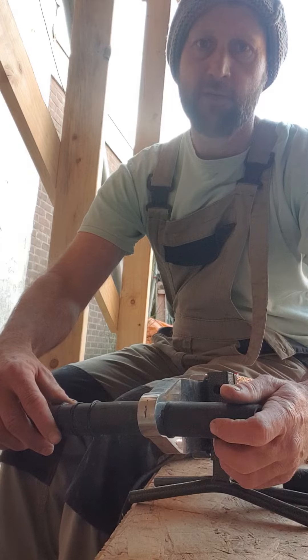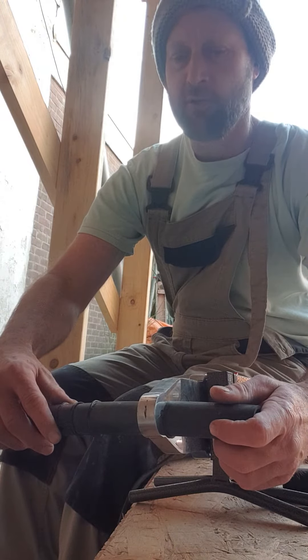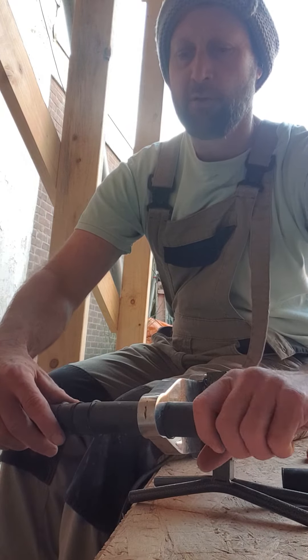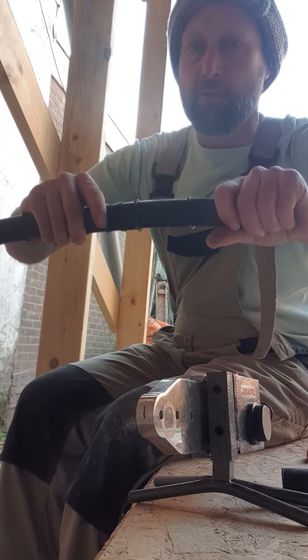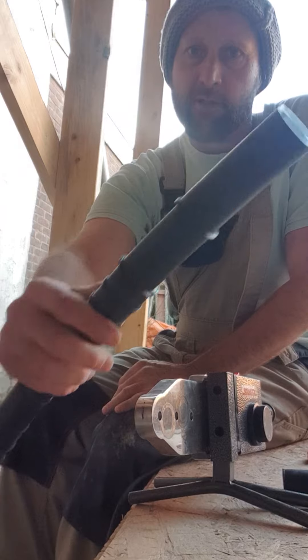If you don't push it when you get it out, you don't get a good joint. You can get a much better joint if you just sort of squeeze it on. Ready? Look — that's holding. That means it's pretty good. That's it.